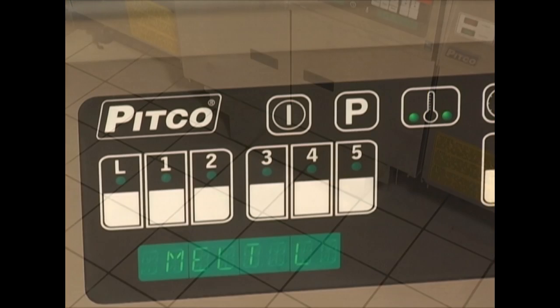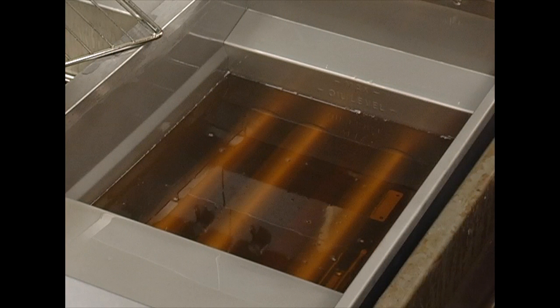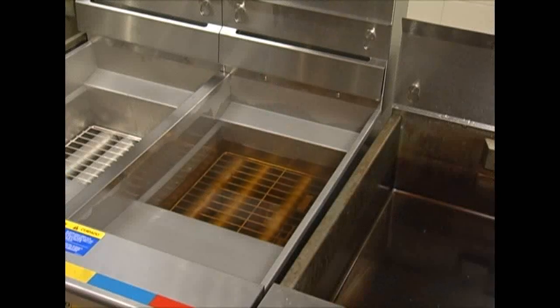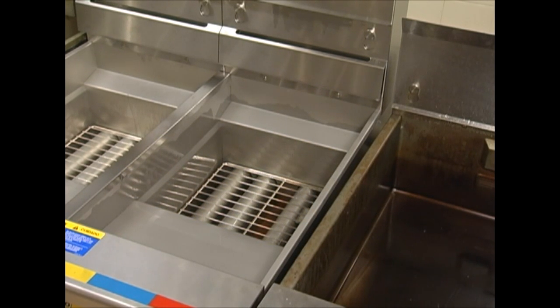Before filtering, it is important to make sure that the oil is between 300 and 350 degrees. Press the thermometer key once to show the actual temperature and then turn the unit off. Remove any large debris from the oil with a skimmer. Open the door and pull the blue drain valve handle to drain the oil into the filter pan. Oil should drain freely and without obstruction. If not, use the clean out rod supplied with the unit to check the bottom of the tank for obstructions.